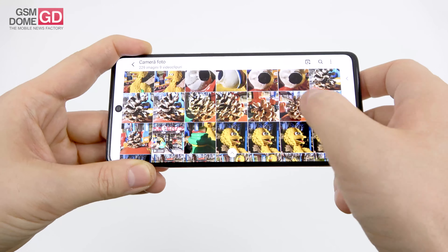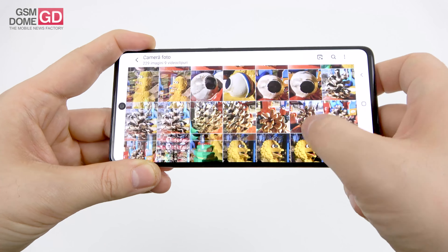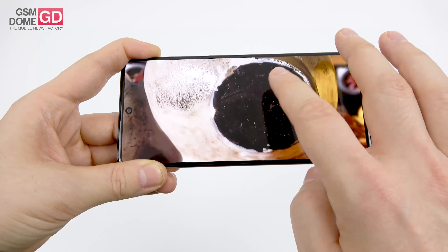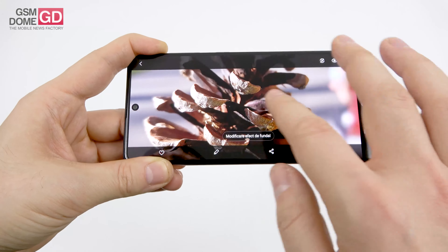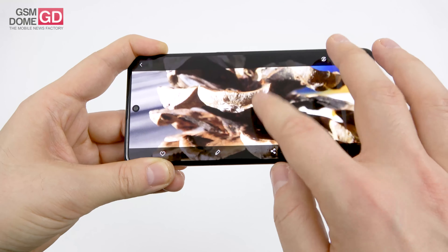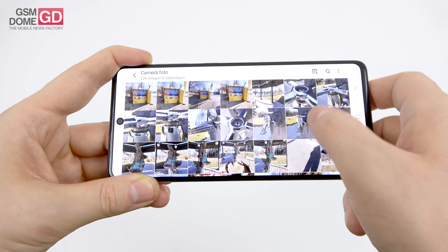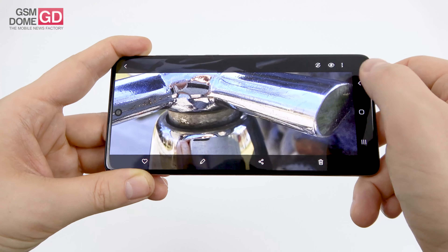Exercising the macro shot capability — it took a while, but results were impressive. Shooting a figure's eye with a lot of texture using the 5MP macro camera. Also did close-ups of a cone with bokeh. These macros are found to be superior to the Galaxy A51's, even though they share the same camera. Impressive detail making small things appear much bigger.